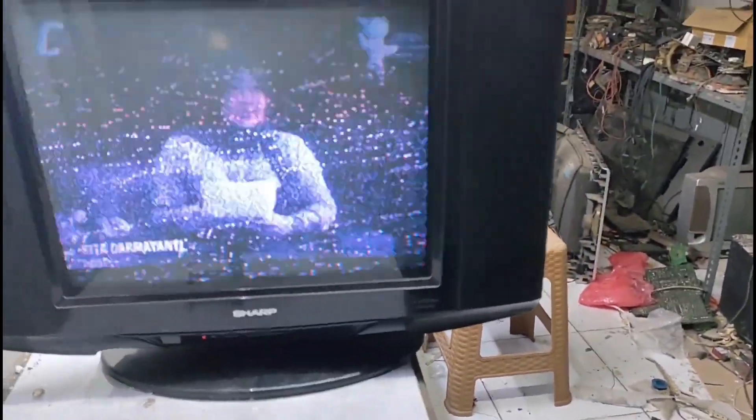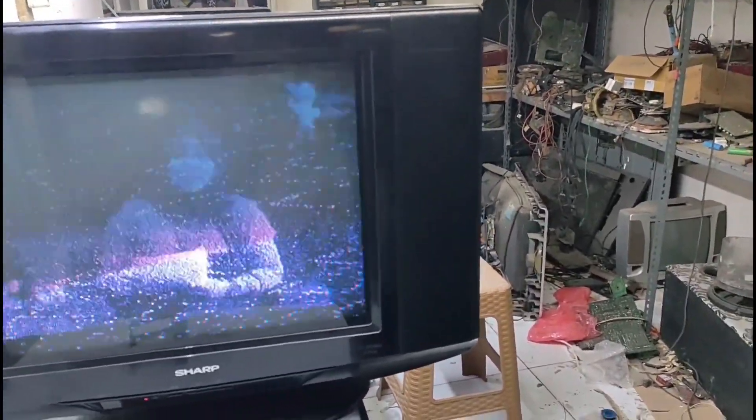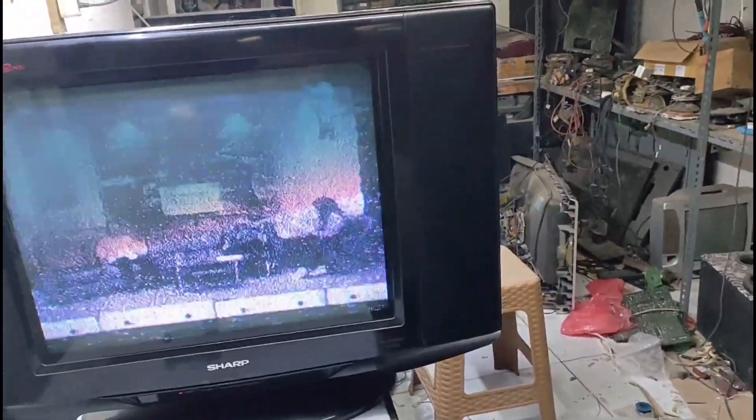Tulisan amat sangat gelap. Jadi apabila tulisan amat sangat gelap, kita akan mengecek bagian RGB-nya, atau kita akan menaikkan heater-nya, dan tidak lupa kita akan melihat resistor keramik. Tanpa basa-basi kita langsung bongkar.